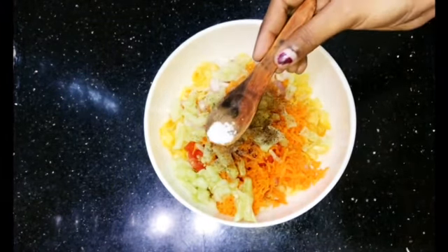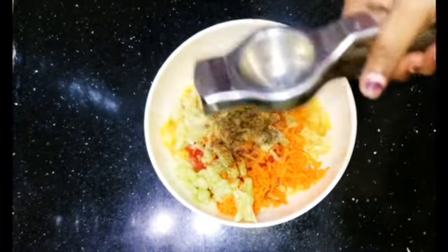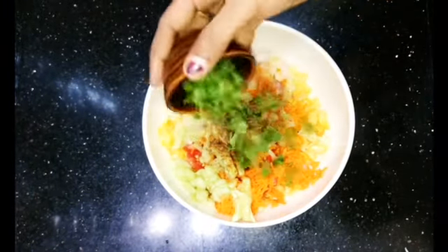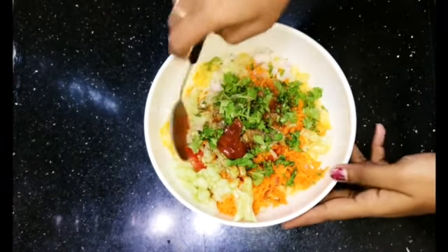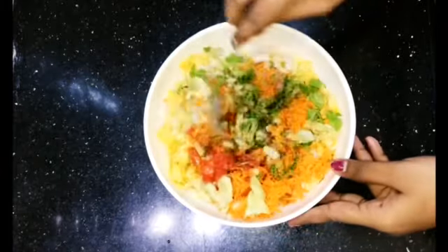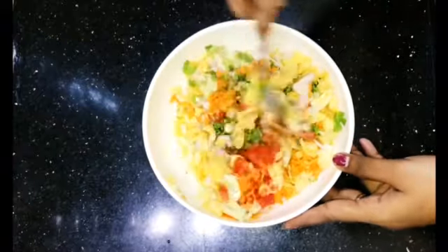Add some salt, then add olive oil into the bowl. Add sweet onion and a little more salt to taste.